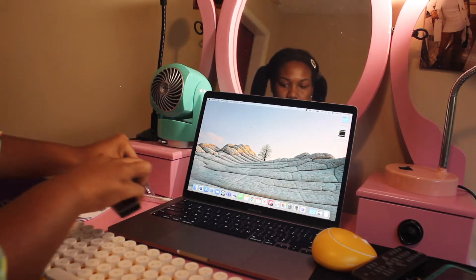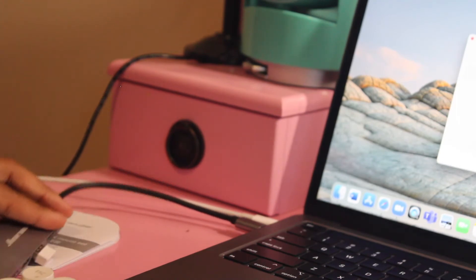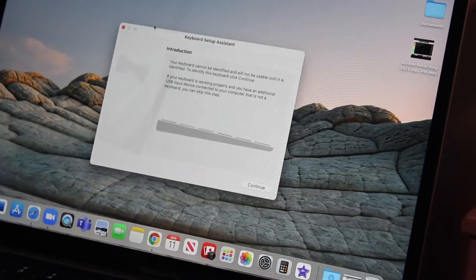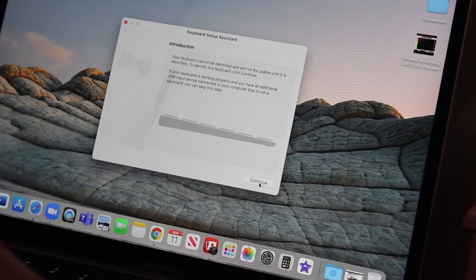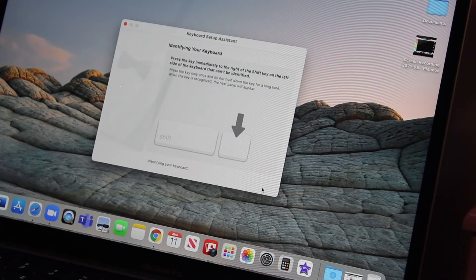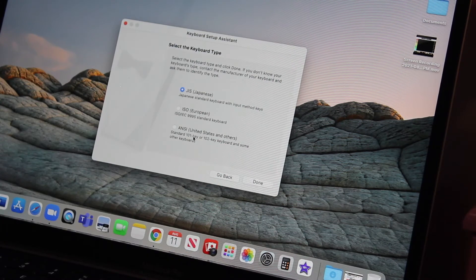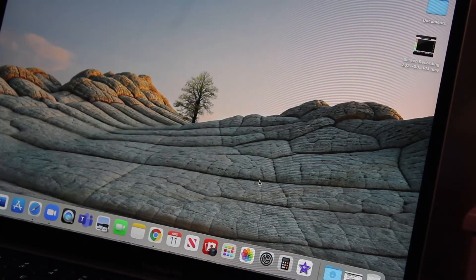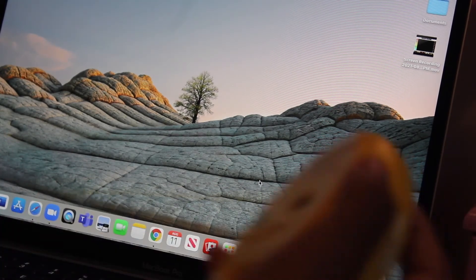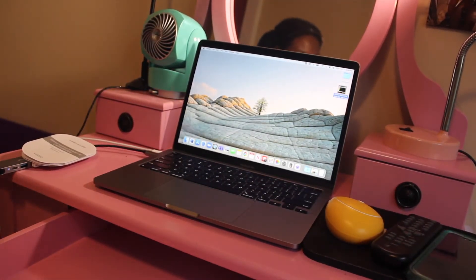When I saw the USB I knew it was time to pull out my USB Type-C adapter. This pops up on my computer — it asks you to identify the keyboard by pressing the key immediately to the right of the Shift key. Done! Get this old one out of here, we've got a new girl in town.